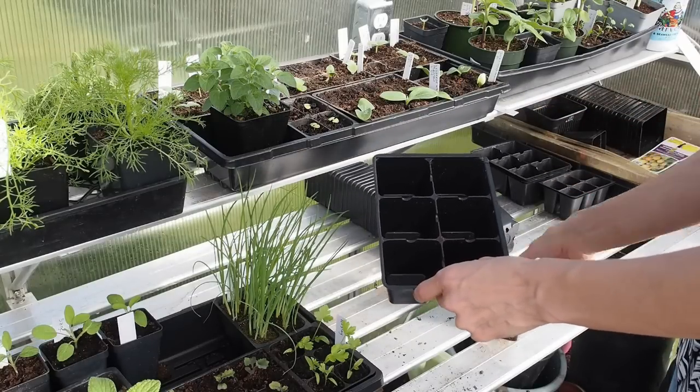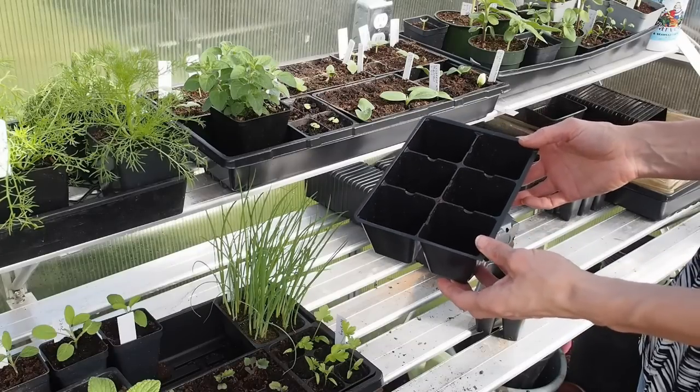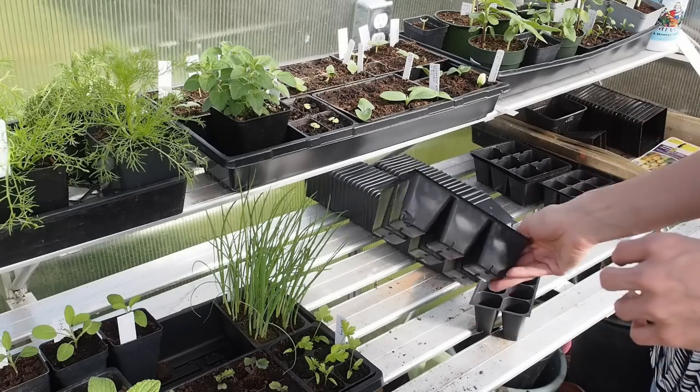I planted two seeds in each cell and I used a Jiffy seed starting mix that's organic. Then I put them inside and I'll take you upstairs and show you what I did from there.